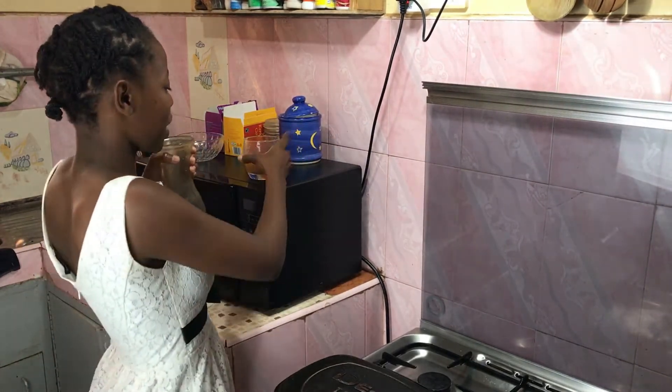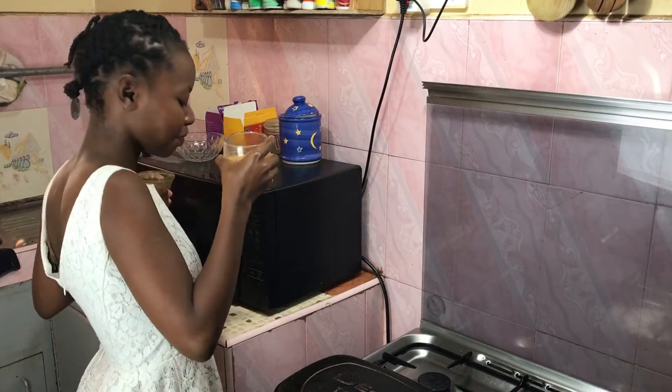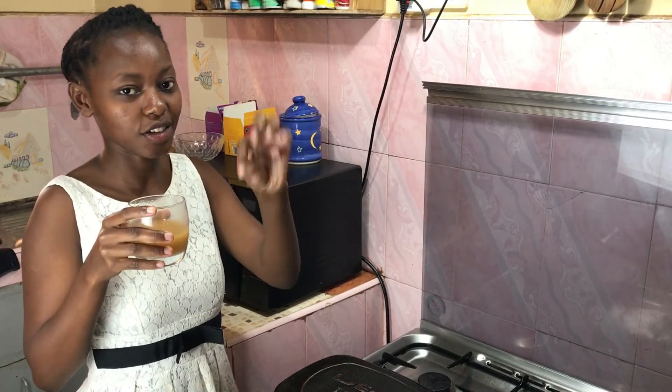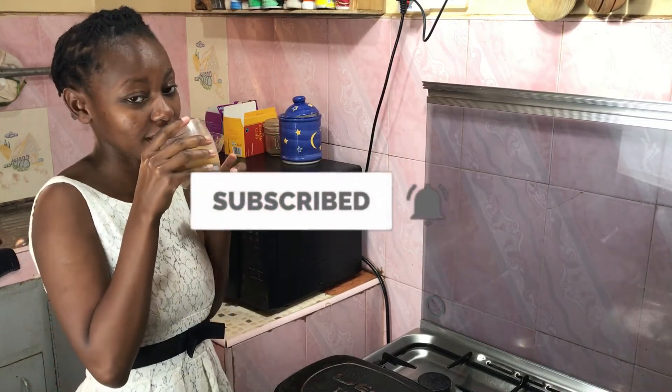As I wait for this to cook, I'll just be here sipping some ukwaju and passion juice that I made a few days ago. I'll also put the link to that blog post in the description box — go and check it out, it's really nice.